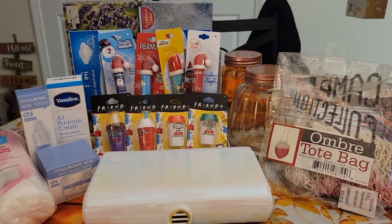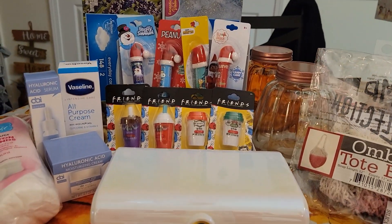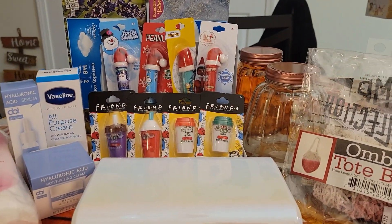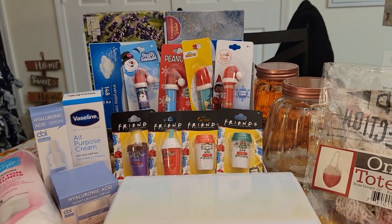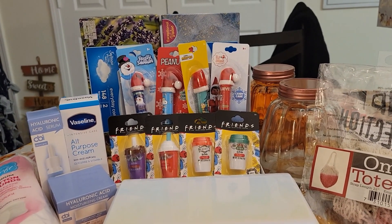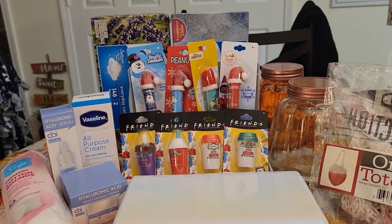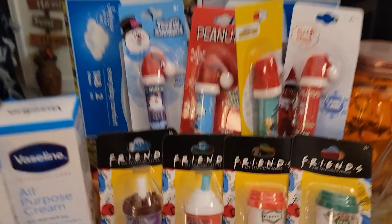Happy Thanksgiving Eve, everyone. Hope everyone's doing well. Sweet Sadie J coming back at you. I just wanted to share this small little Dollar Tree haul with you guys that I got. I found it a few days ago and I actually forgot about it, but it's such a cute haul.